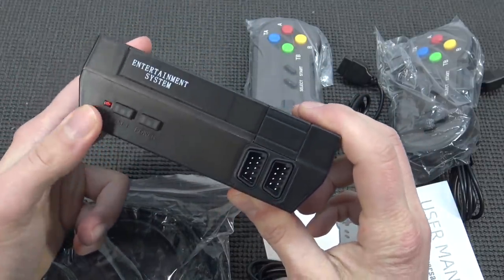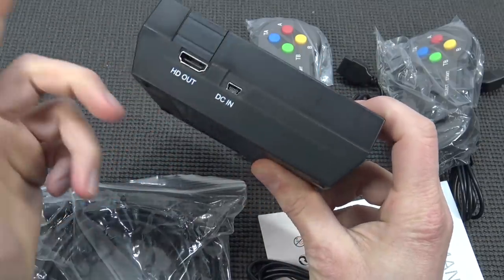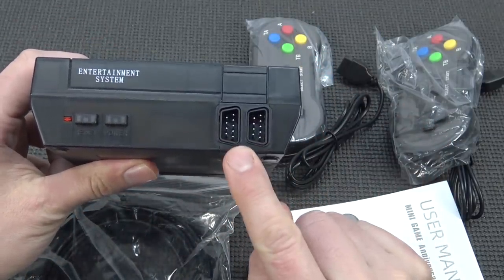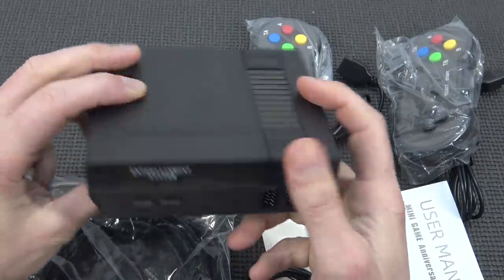The options like reset button and power button are nothing new. The same goes for the HDMI out. But we're having a mini USB in, which is kind of old school. The ports for the controllers are just the old school ports. Take note — most of the time you cannot even use original controllers from the NES.